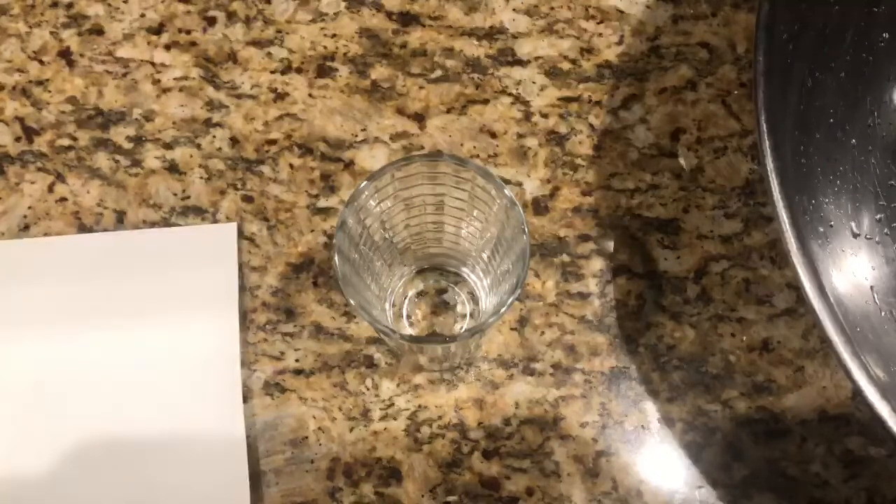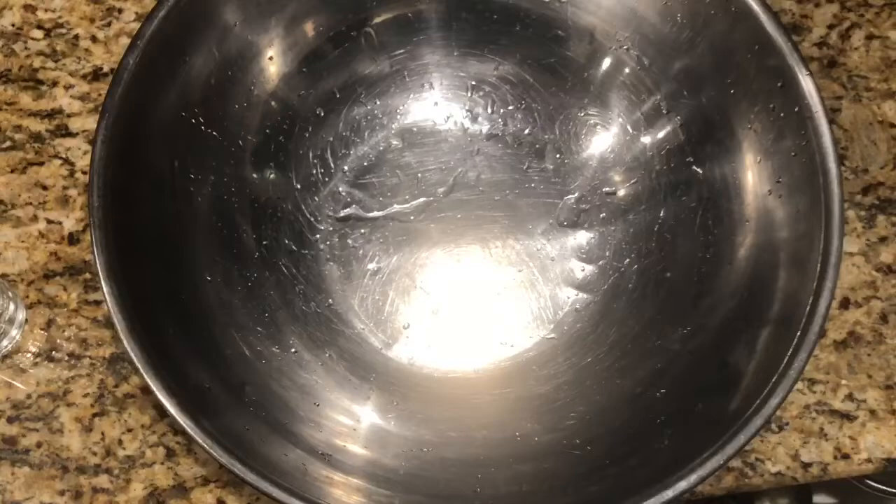What you'll need for this experiment is a piece of cardstock paper, a glass, and a bowl to catch any water you might spill.